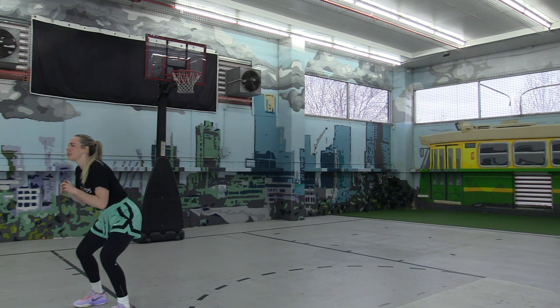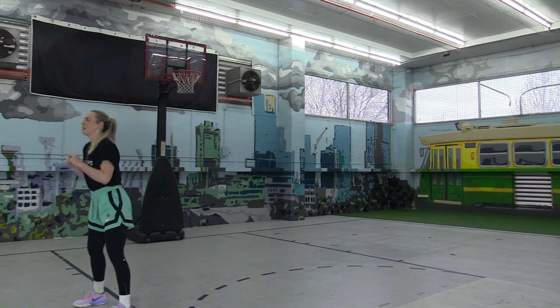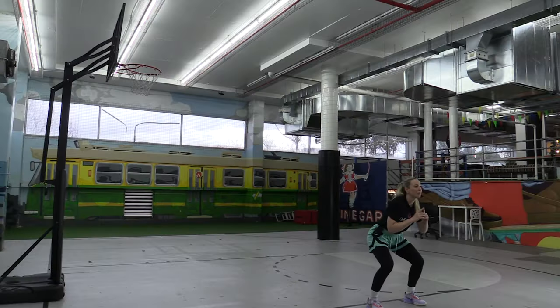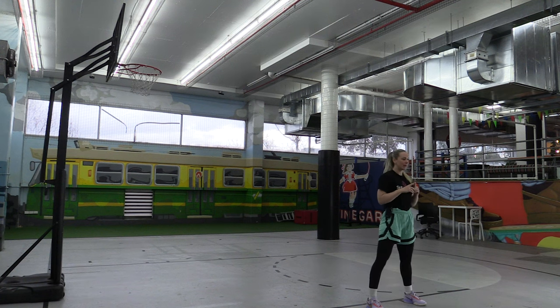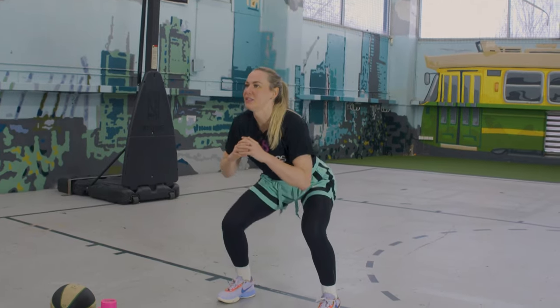Great job, everyone. Next, we're going to go half that distance — so a quarter squat. We're going down and doing a little pulse: moving one centimetre up, one centimetre down, and then all the way back up. So: quarter squat, pulse, back up. We're going to do 20 of these as well.